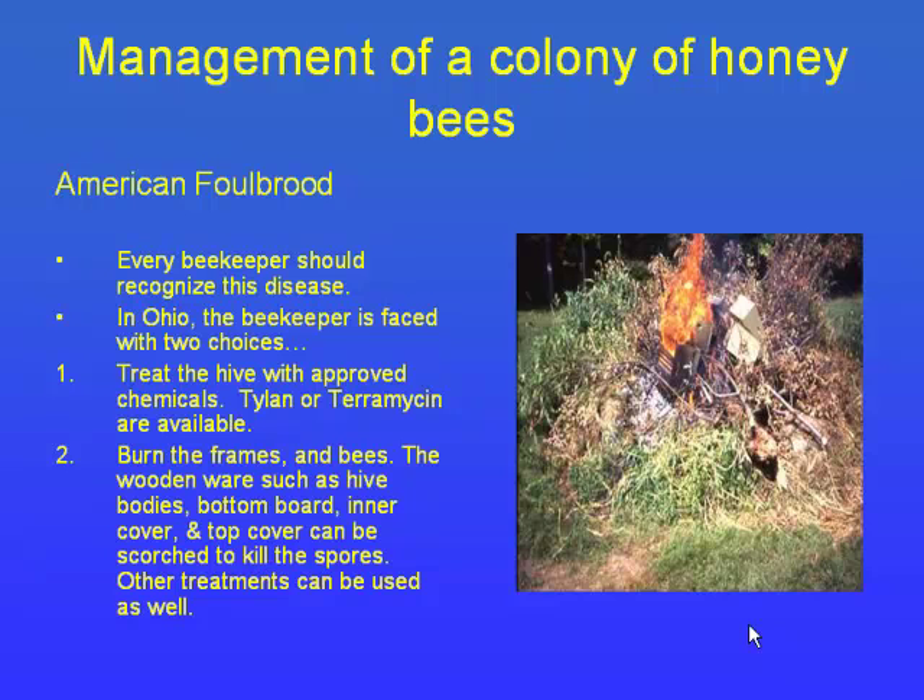American foulbrood is a secondary disease. Pre-WWII it was a huge problem without effective antibiotics. Today it's really not a big problem — it sets in more easily when hives are already weakened by mites and viruses like deformed wing virus. It's the same as with people: if you eat right and exercise, you're a lot healthier. Once a hive starts going downhill from mites and viruses, foulbrood can set in much more easily and the decline accelerates fast.